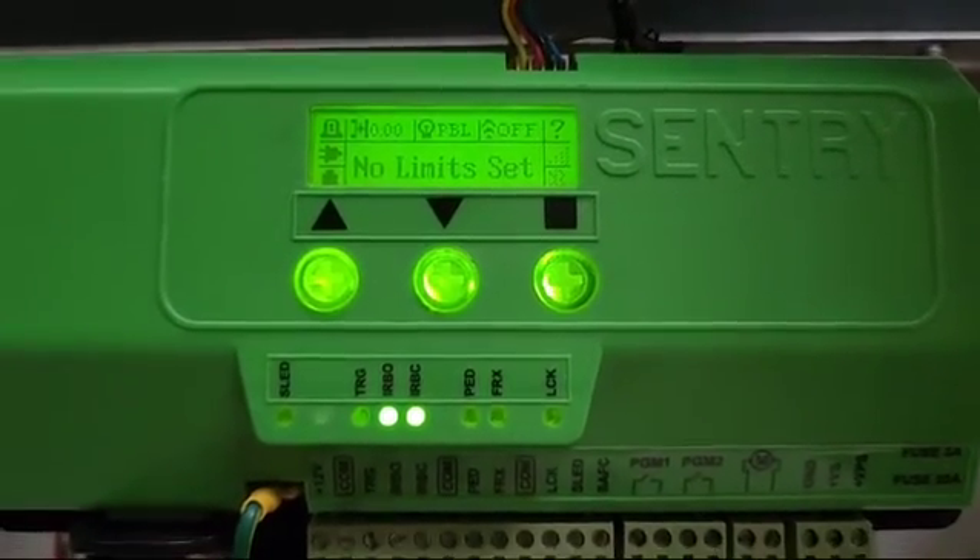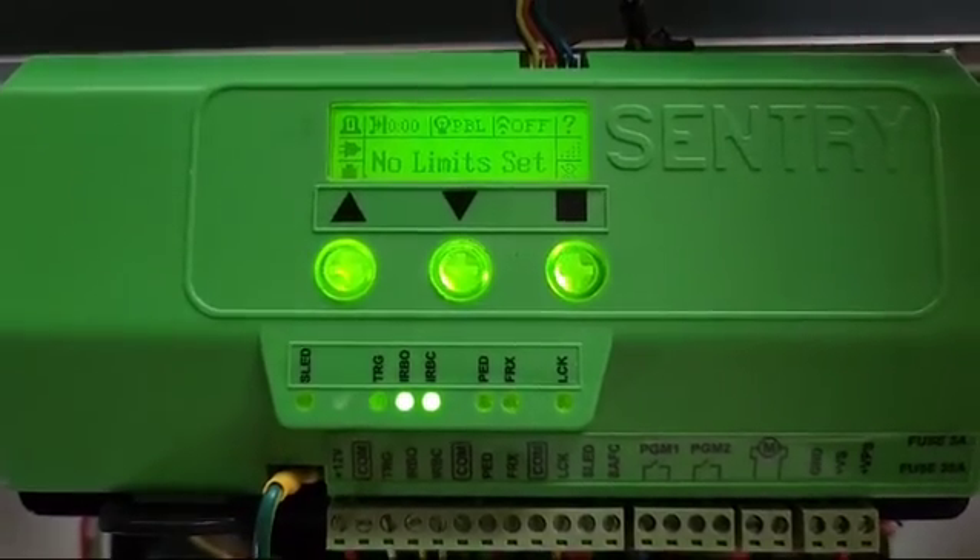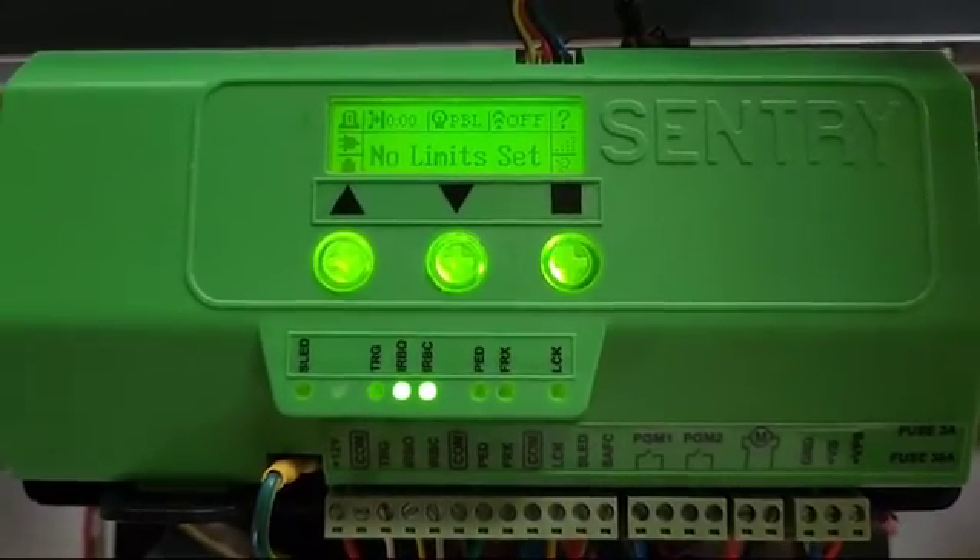Welcome everybody. In today's tutorial video I'm going to be showing you how to manually set up the limits on the Sentry A6 Max unit.